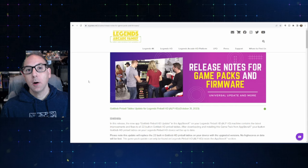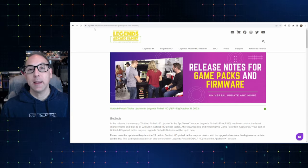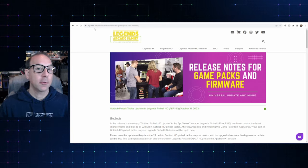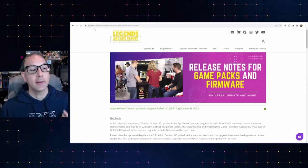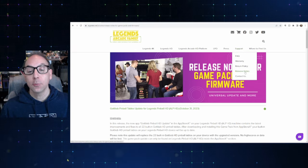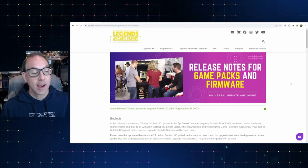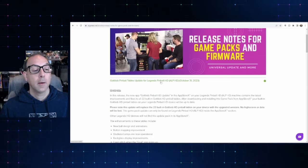Let's start by going over the release notes that ACT Games has put out. I will have a link in the description below, but if you go to the ACT Games site — that's ACTGames.net, not ACTGames.us. ACTGames.us is where you can purchase products. ACTGames.net is where they have all their information on their products. Go to Support, then Release Notes, and that's where you'll get the list. The latest one is at the top — this one for the Gottlieb Pinball Table Update for Legends Pinball HP.